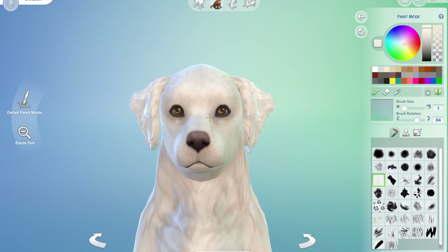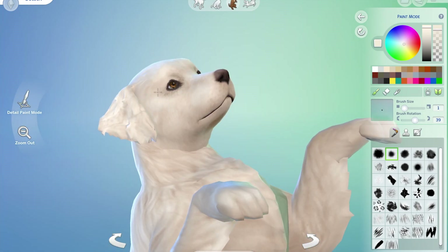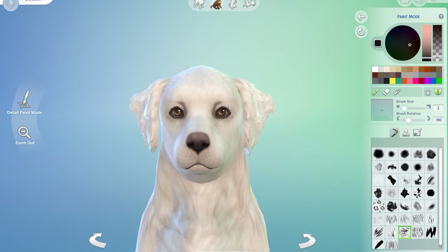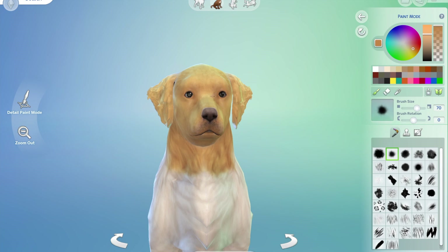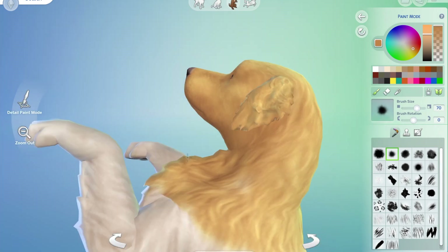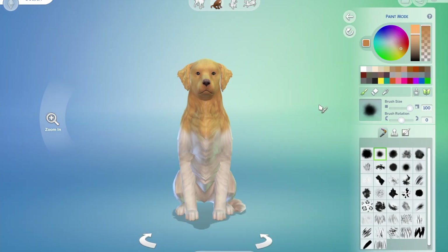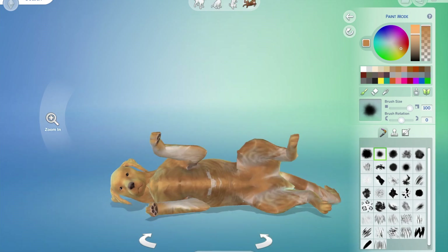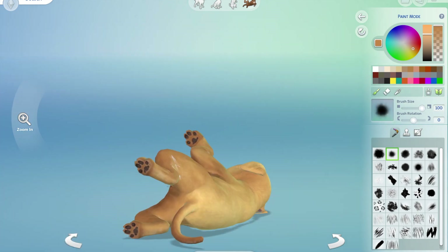It was another frustrating one, but it's just perseverance and trying things. I normally just keep at it, try and try, and if I don't like it I'll repaint and start again. That's what I did with him. I went back to that beautiful goldy red, but then I was worried he'd look like an Irish setter.